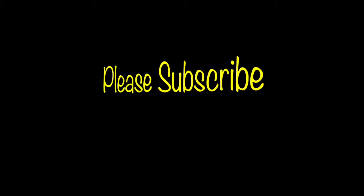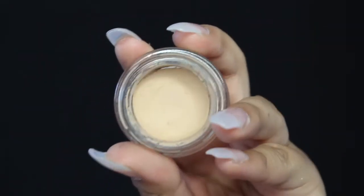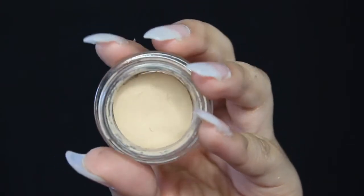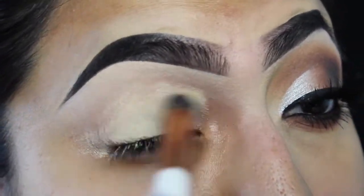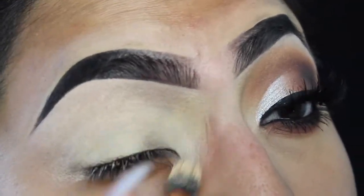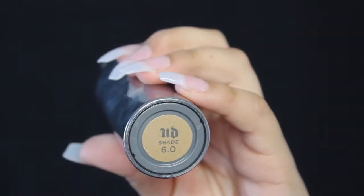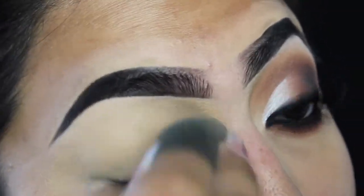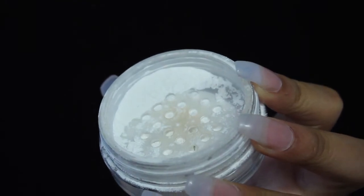I'm gonna be picking up the MAC Paint Pot in Soft Okra — this is gonna be the base for my eyeshadow today. I'm gonna buff this in from the inner to the outer of my eyelid all over. After this step I'm gonna pick up my Urban Decay All Nighter foundation in shade 6.0 and apply it over my MAC Paint Pot so that it blends better. Then I'll pick up the RCMA No Color Powder to set my whole eyelid so the eyeshadows blend better.